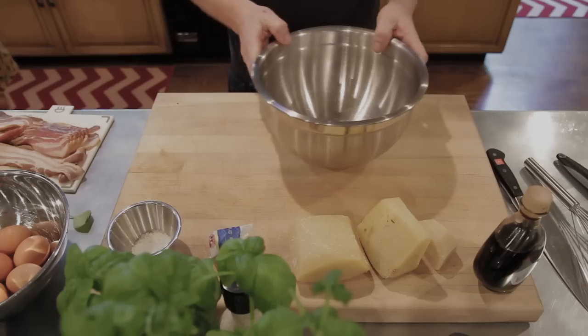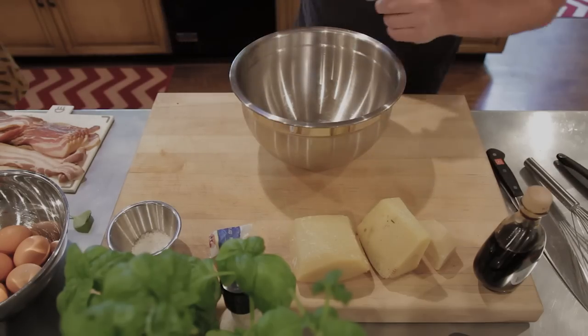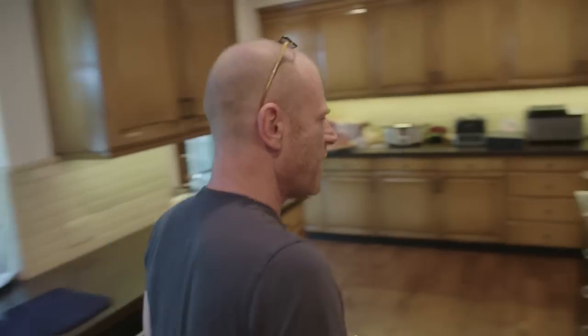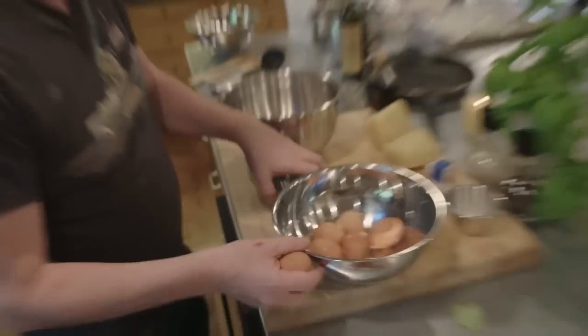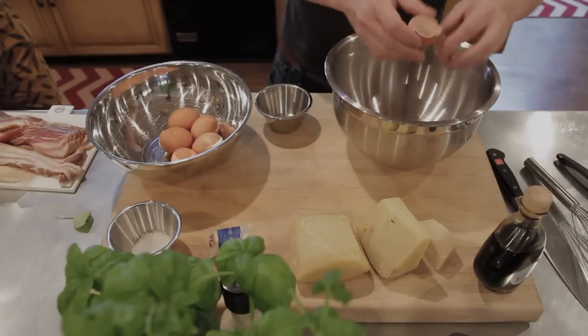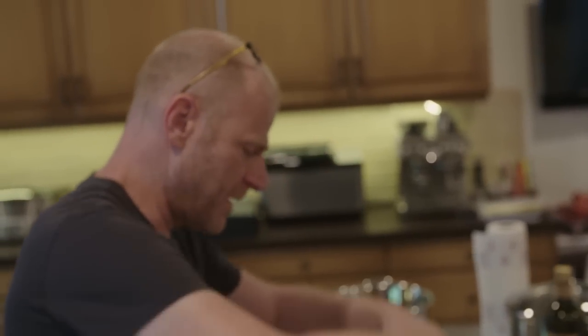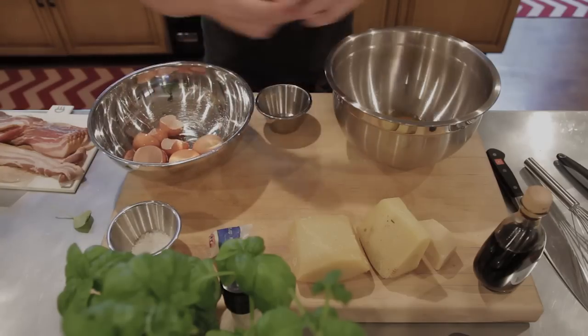The first thing we're going to do is make the mix of eggs, parmesan, pepper, and a little salt. We need six eggs - four go in whole, and the other two just the egg yolk. So we crack in egg number one - in full. Number two, in full. Number three, in full. Number four, in full.